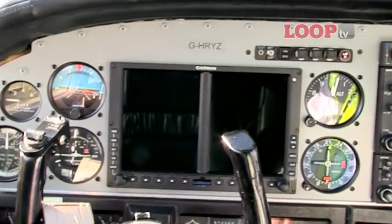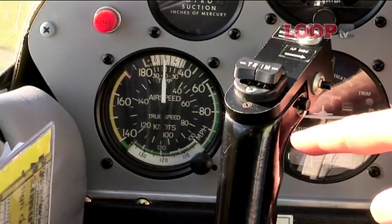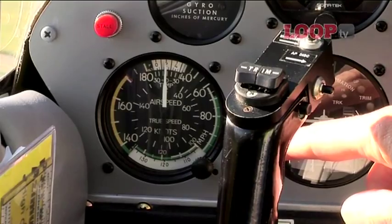They've put the primary flight instruments — the standby instruments — around in a neat fashion. The only thing is the airspeed indicator is right over there in the corner, which they intend to bring a bit closer into the middle. Much easier to see.